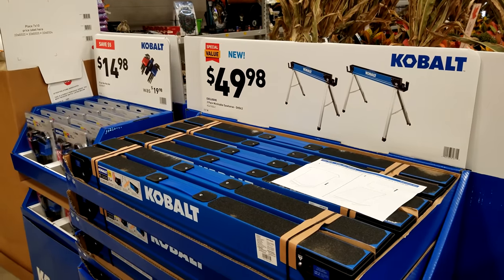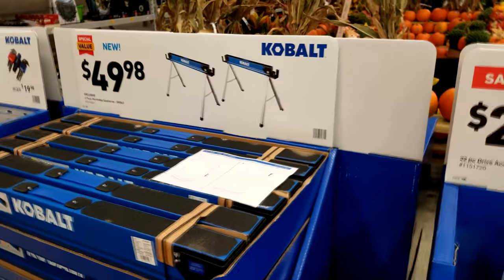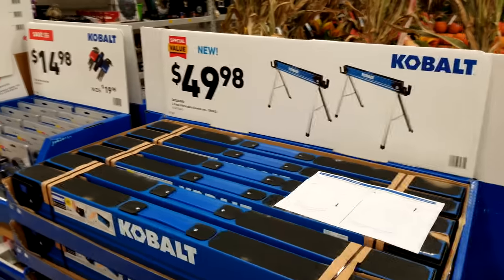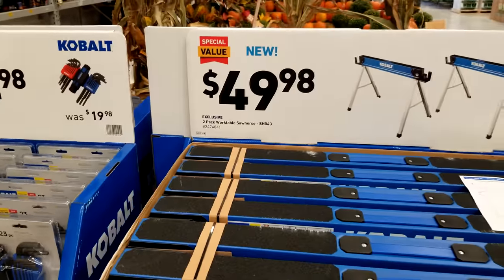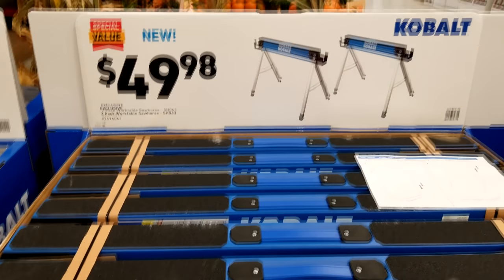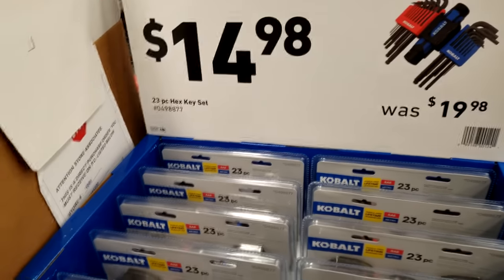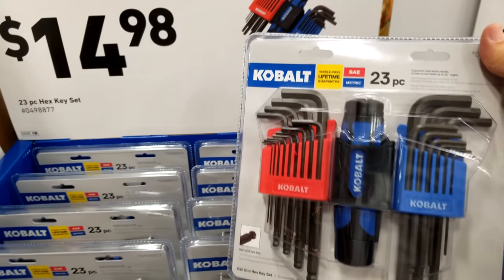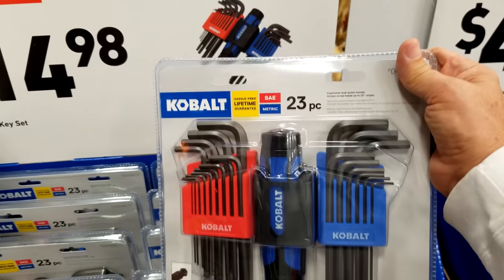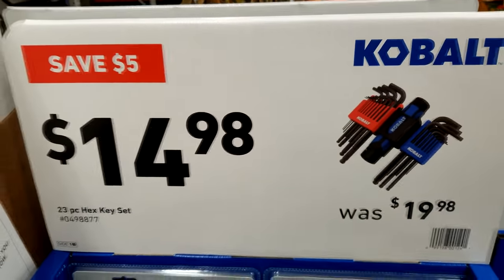These Cobalt sawhorses are not really a good price — that's their normal price. That's the price we've seen in here for the last three years whenever we come in. And don't count on them getting lower at Christmas; they didn't last year either. Now this hex key set — you've got SAE and metric, 23 pieces — is now $14.98, so it's $5 off from where it was before.